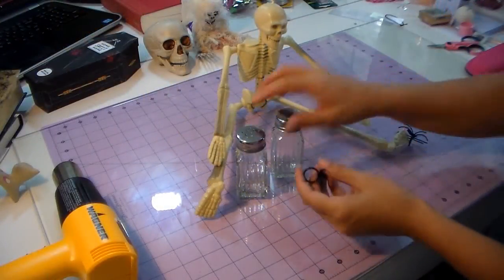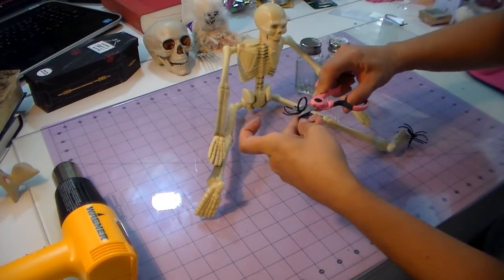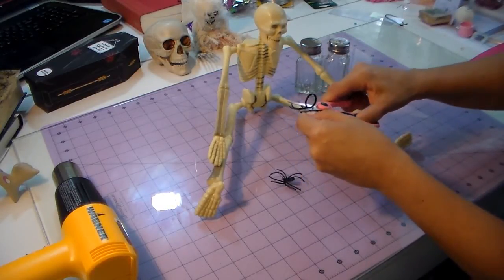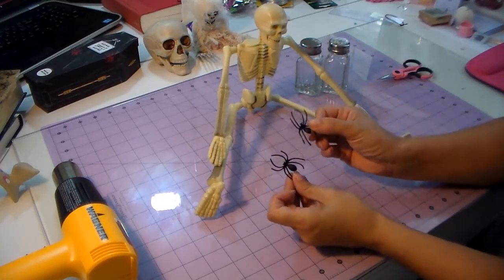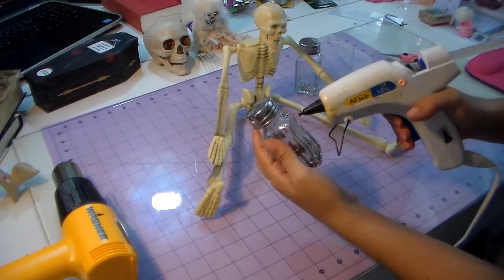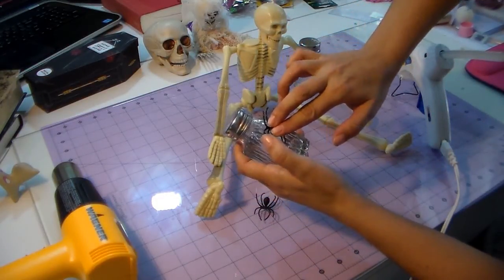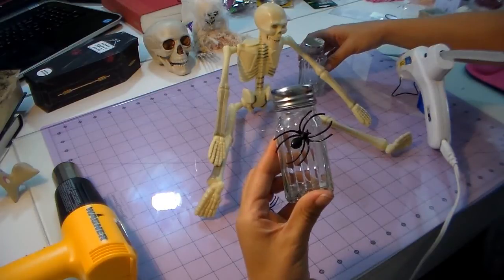I'm gonna save the glow-in-the-dark one for something else. I'm gonna start with the spiders — I'm gonna cut off the ring part because I don't need that. The dollar store has ones without that, but since I had them around I'm gonna use them. I'm just gonna glue my spiders right there, and I'm gonna do the same thing to the other one.